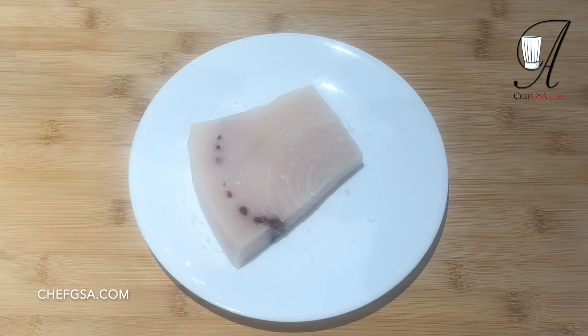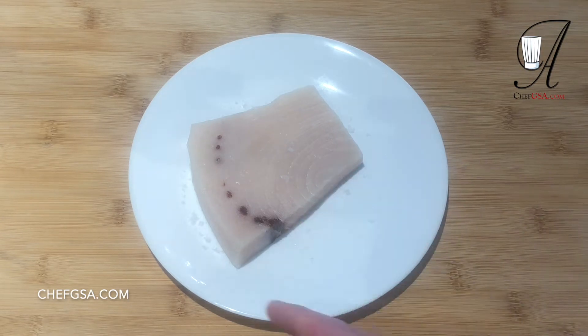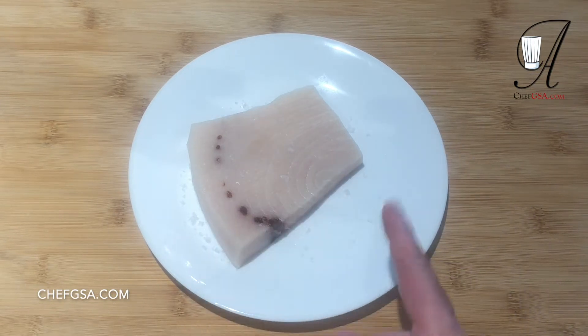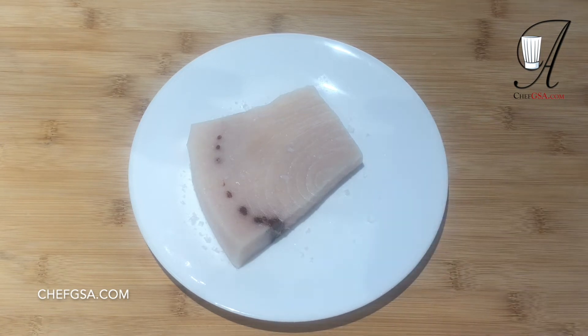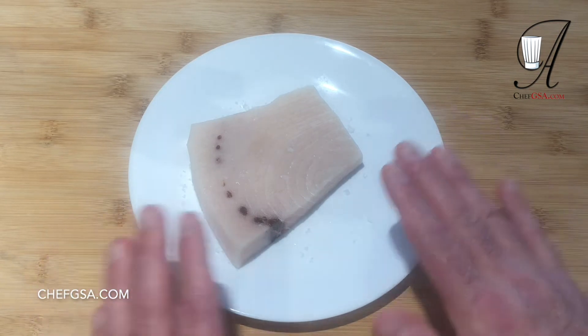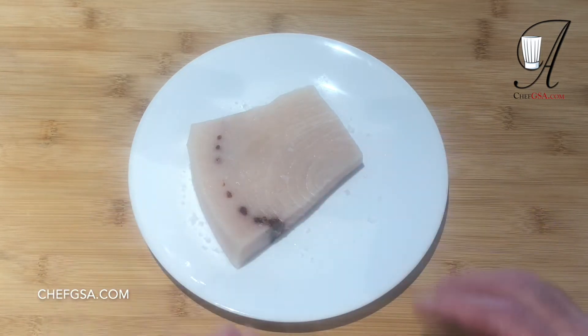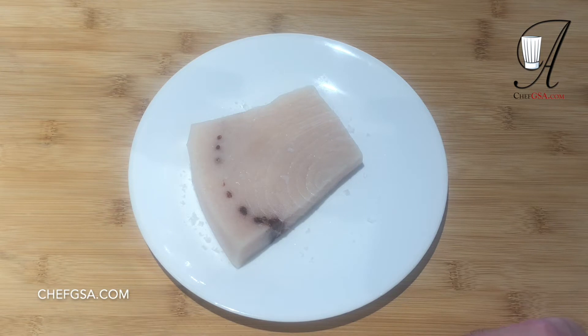This is swordfish Livornese in the style of Livorno, which is a city in Tuscany on the west coast. We're using swordfish that I've trimmed already, and I've also salted it lightly. The reason why we don't want to use a lot of salt is because we're going to be using olives and capers in the sauce, which will add saltiness as well. We want a modicum of salt — not too much, not too little. We'll set this aside while we prep our other ingredients.